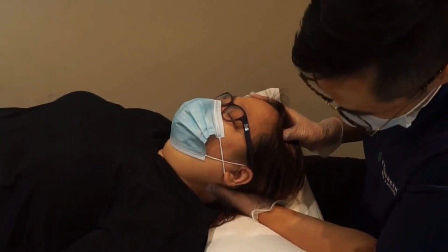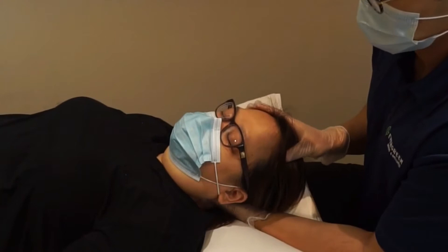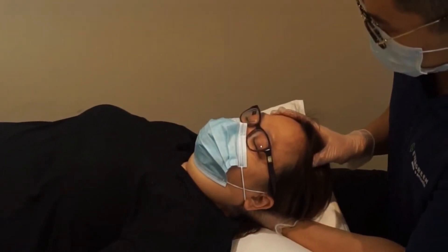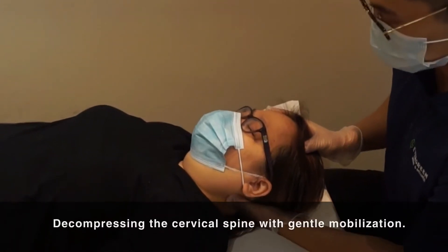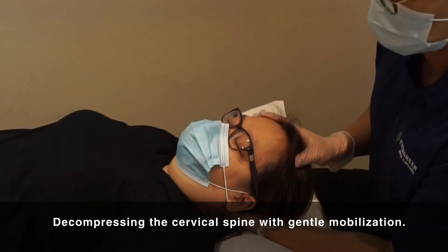I just need to do some tractions, just working on some of the neck and just getting a gentle pull so I need to lengthen. This feels really great. It just decompresses the spine, it really gets the patient relaxed.